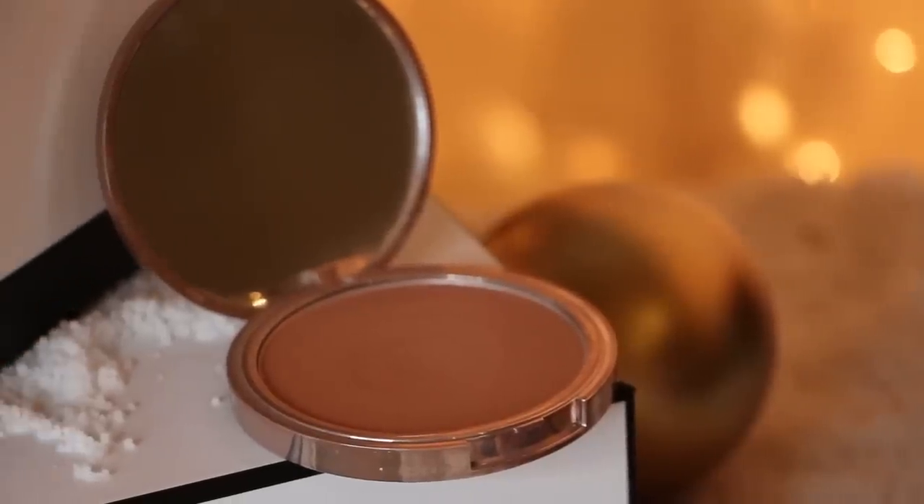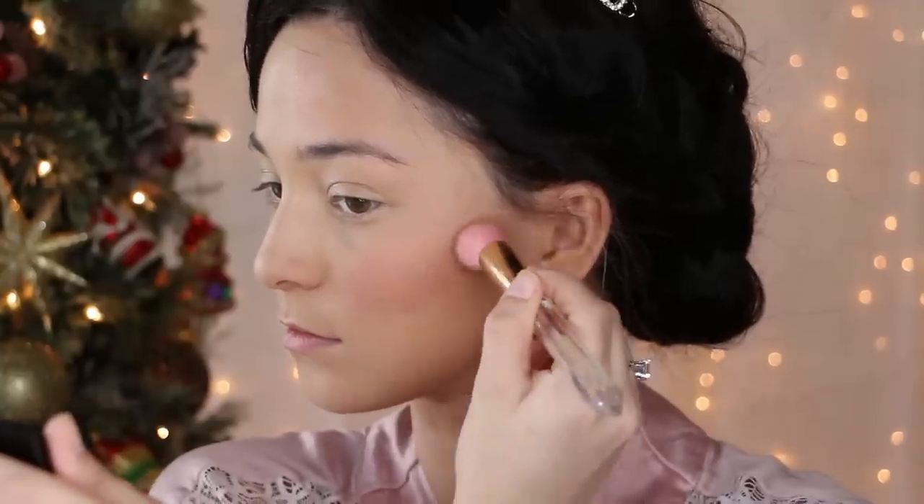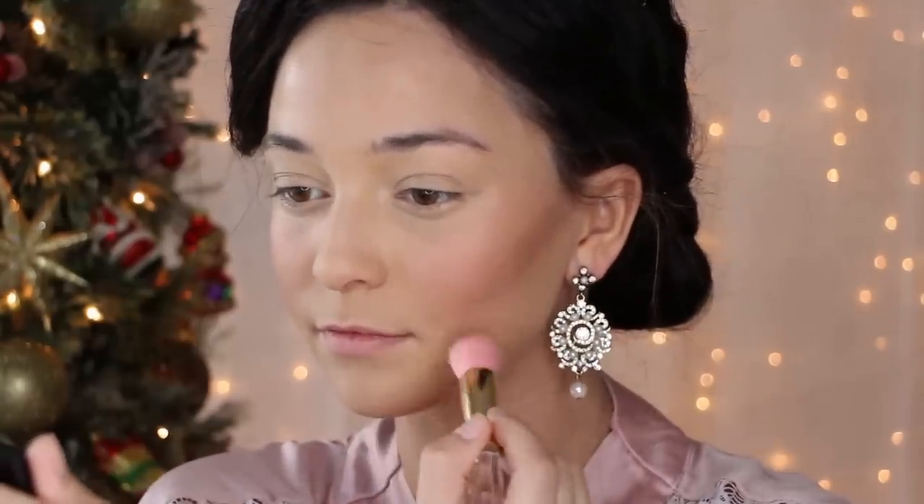Now grab a warm contour palette or matte bronzer and outline your cheekbones all the way to the center of your face. This will not only chisel out the area, but it will warm up the face for a nice sun-kissed glow.